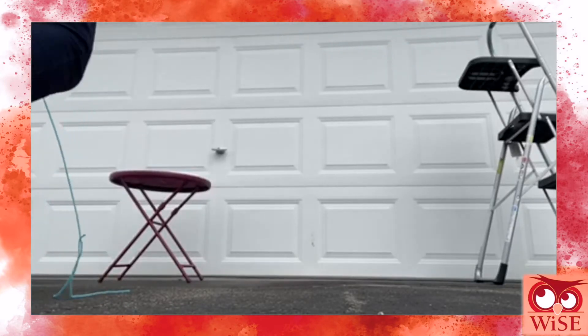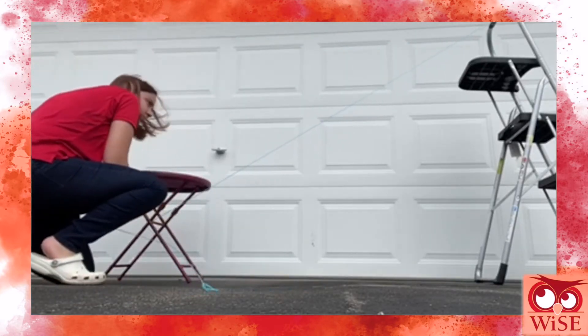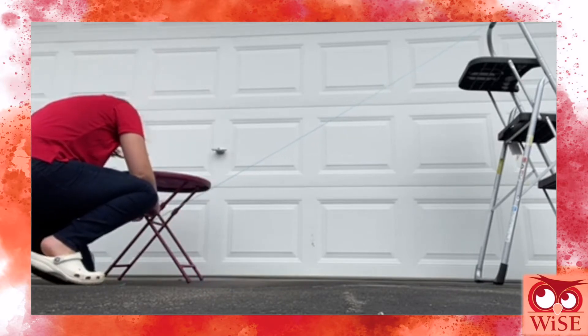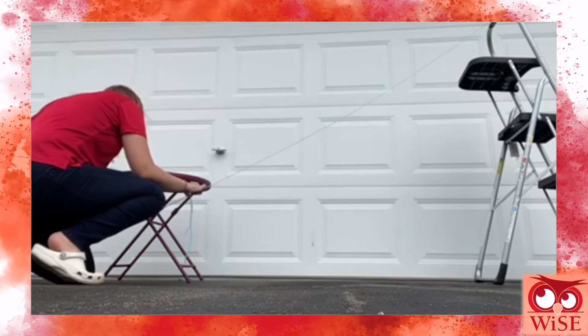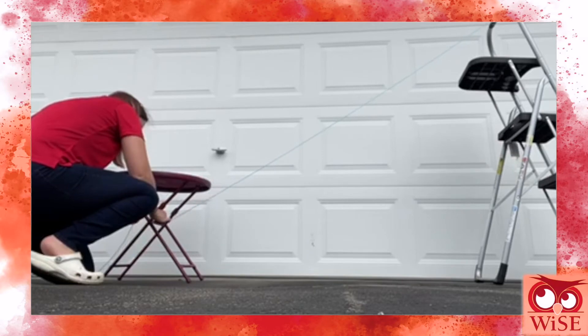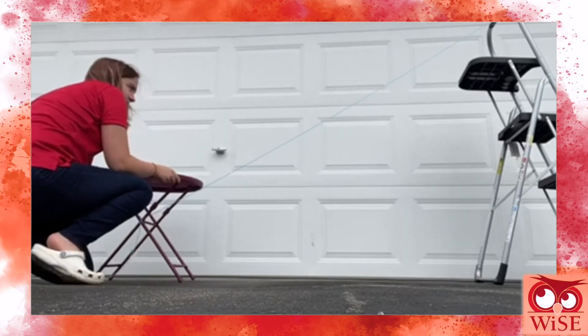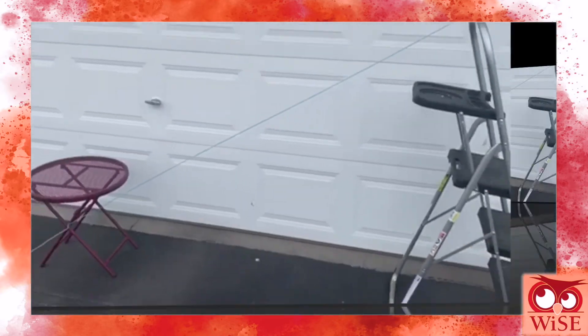Now it is time to decide where you want to set up your zipline. I tied one end of my yarn to the top of a chair or a stepladder, and then the bottom of it to a small table or a different chair. The most important thing about this step is to make sure that your cord is super tight and has no slack. Here is how I had mine all set up.